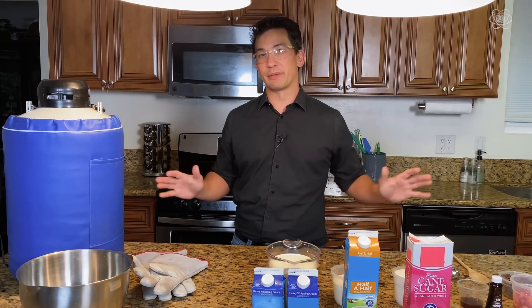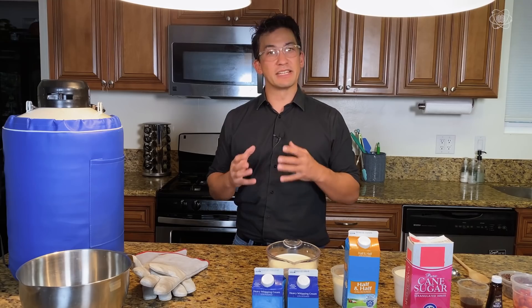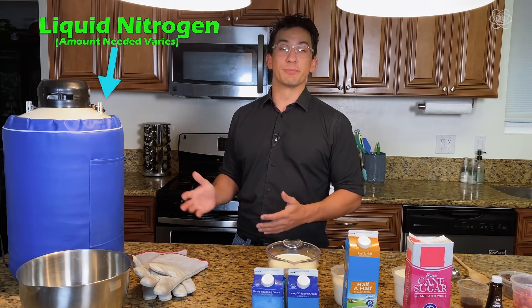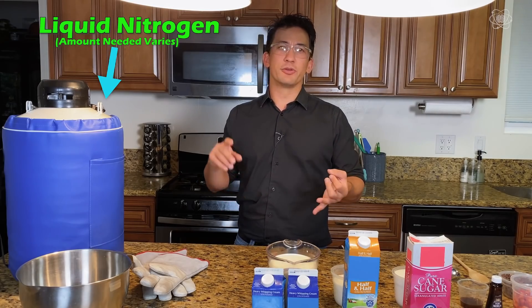You can do this with any ice cream recipe you find online. Mainly what makes it taste amazing is the liquid nitrogen, because it's freezing so quickly that you don't get those water molecules and air bubbles. The ice cream is more dense, creamier, smoother — it's amazing to taste.